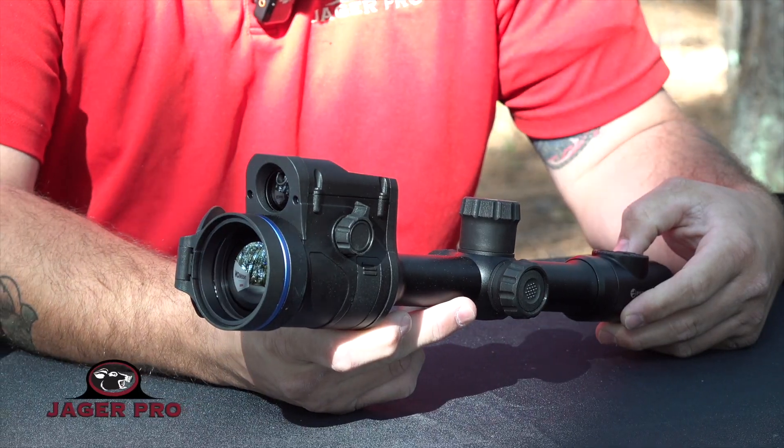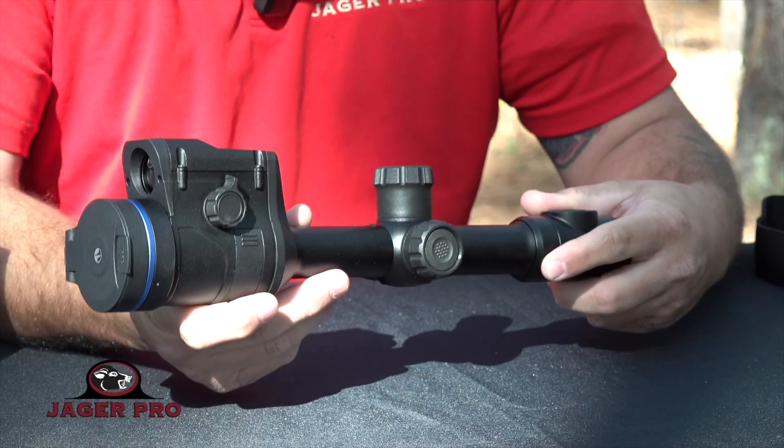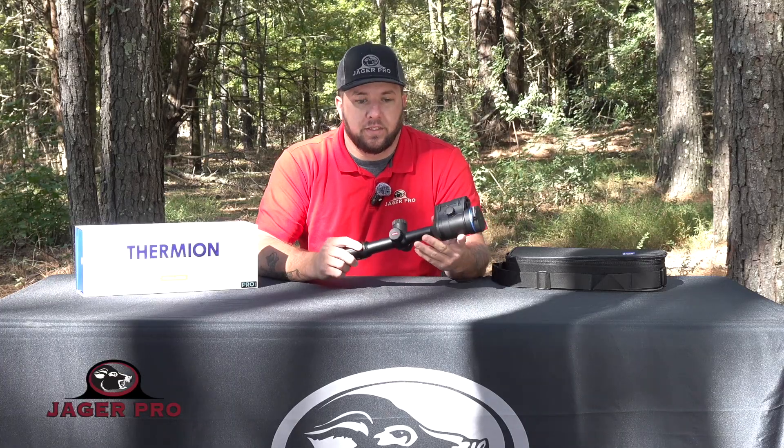This optic is encased in all metal, which makes it waterproof, scratch and dent resistant, and perfect for all hunting conditions. It also features a detection range of up to 1,800 yards.